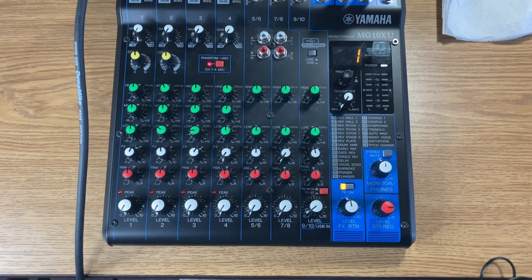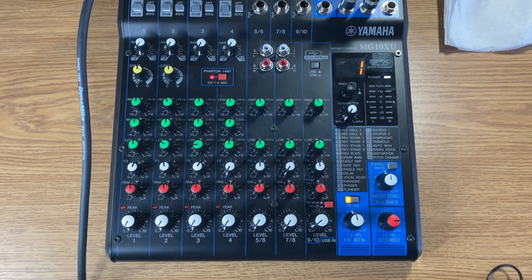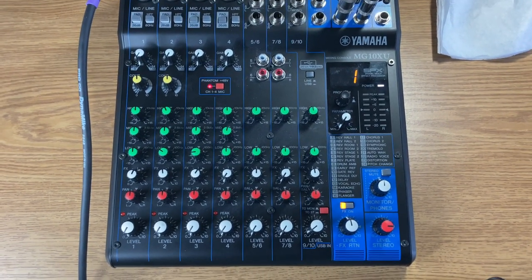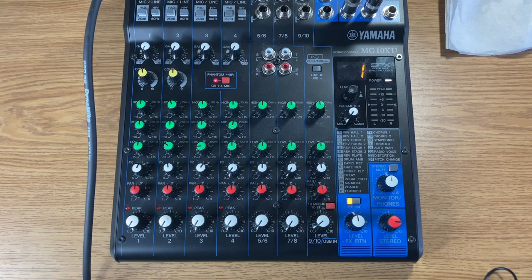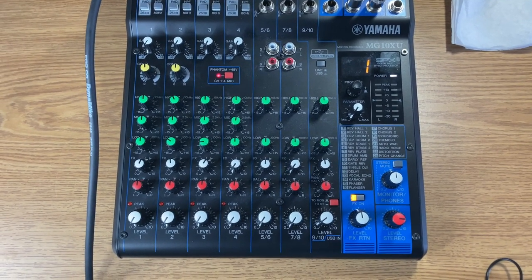Here is the Yamaha MG10XU Mixer. I use it for live performance, but what I want to show you today is some of the GarageBand setup secrets.